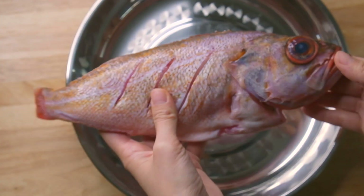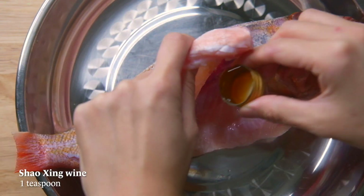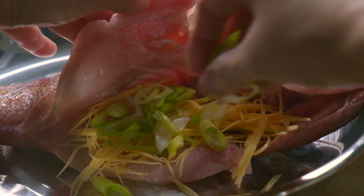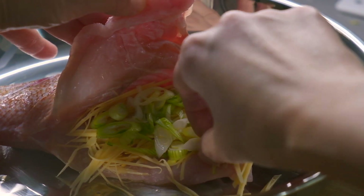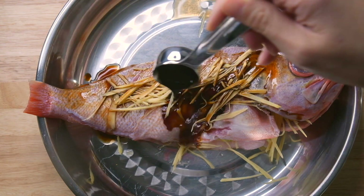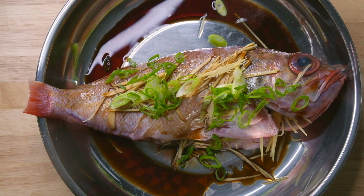Put the fish on the plate that you will be steaming in — stainless steel or ceramic should be okay. Rub the cavity with a pinch of salt and then splash it with some Shaoxing wine. Stuff it with three-fourths of the ginger and three-fourths of the white parts of the green onions. After you stuff it, spread out the rest of the ginger on top and splash with some more Shaoxing wine. Then pour over the soy sauce mixture and top it off with the remaining white parts of the green onions, some of the green parts, and finally the red chilies on top.